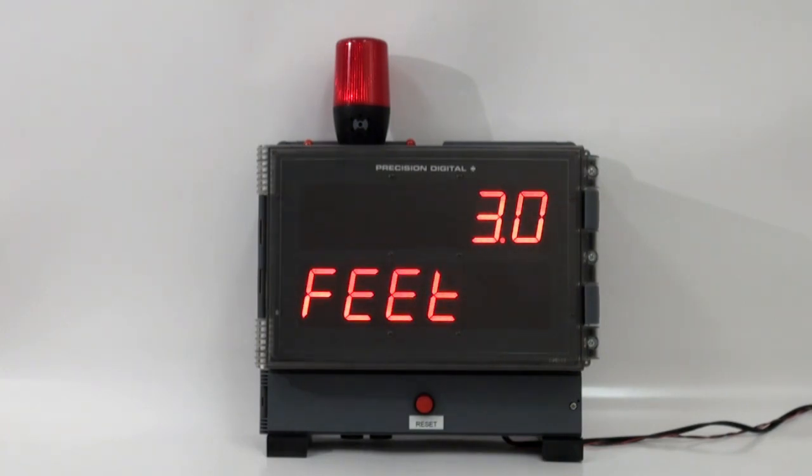We have a level application where we're controlling the level between 8 feet and 4 feet, with two relays controlling a main pump and a backup pump, and those relays are also programmed to alternate. We have a high alarm connected to the light horn that will go off at 14 feet. The horn can be reset anytime with the reset switch below the meter, and the light will stay on until the high alarm falls back down below the reset point.